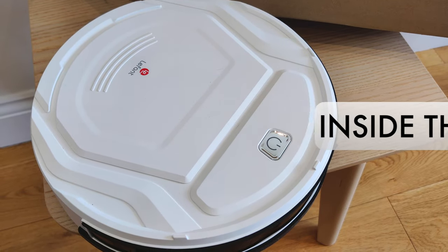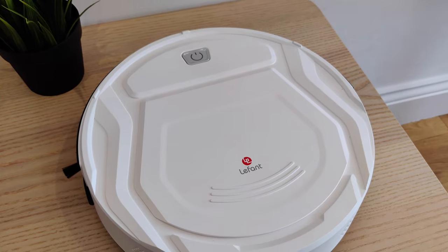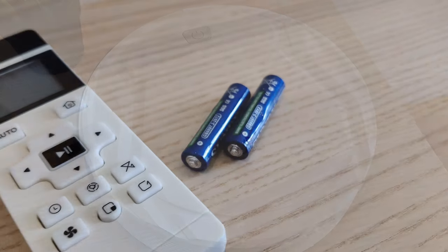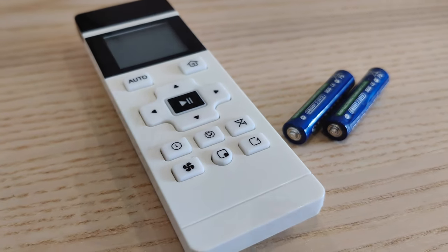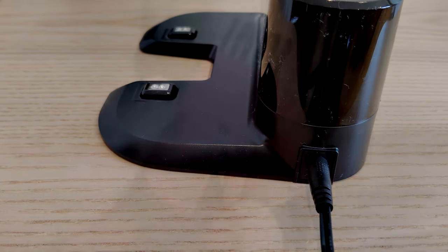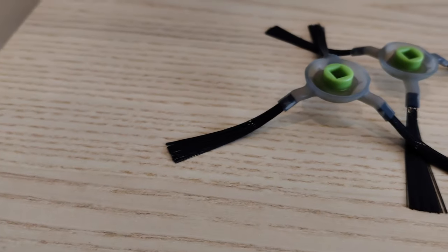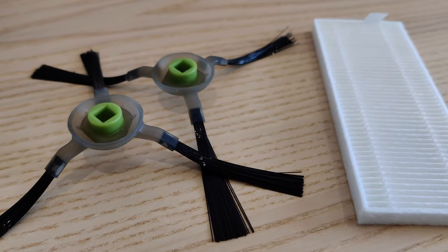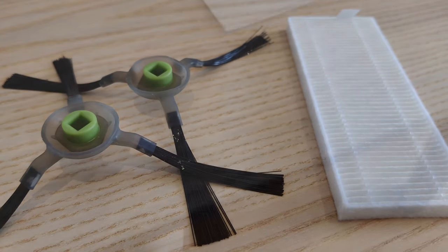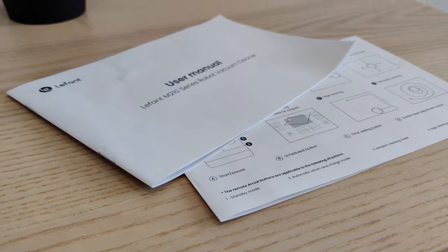First, we have the vacuum. I like how compact it is — that's the first thing you notice. It'll definitely get under couches and coffee tables. We get a remote control with batteries, a charging dock, and a cable for the dock. There's also a handy little cleaning tool for the vacuum, and then there are four brushes — two need to be attached to the vacuum itself, and then we've got another two as spares. We also get a spare filter, and then here we have all the regular paperwork.